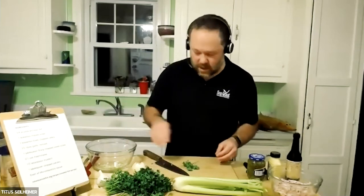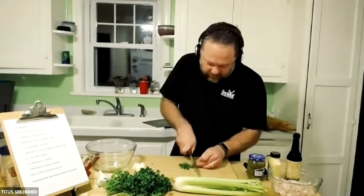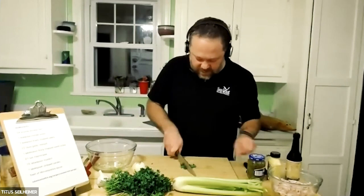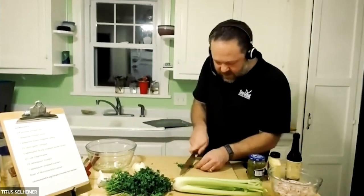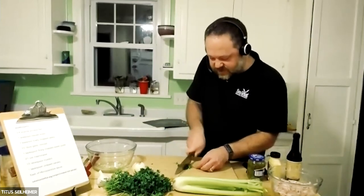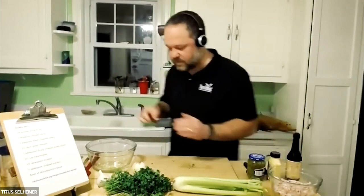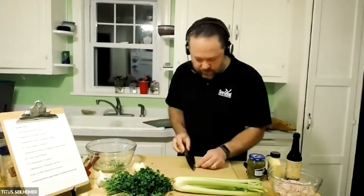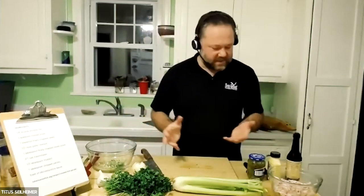We want to have some parsley in there as well. Our recipe calls for a tablespoon of parsley, and that looks like a tablespoon to me. We want to get it into smaller pieces so it really distributes throughout the spread. We're chopping that up and putting it in.